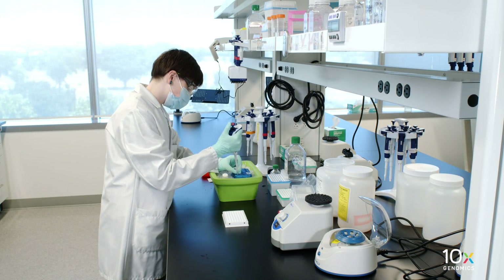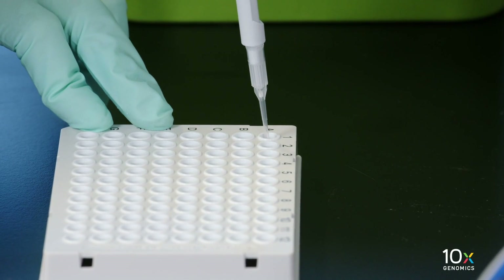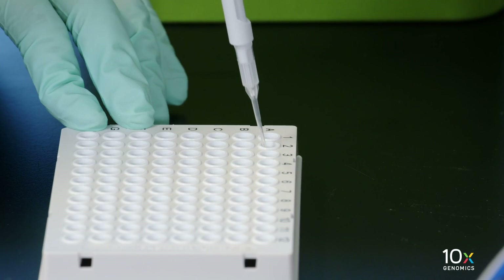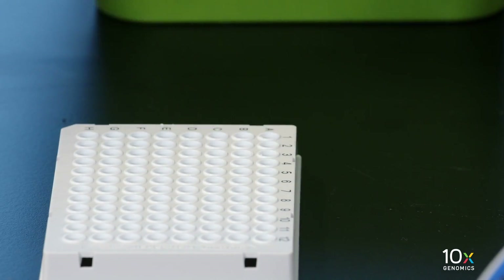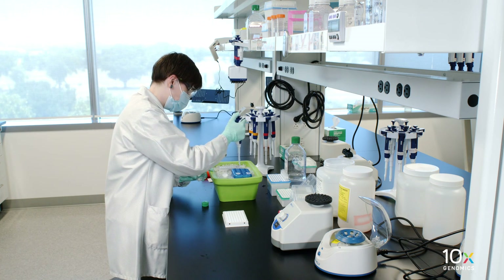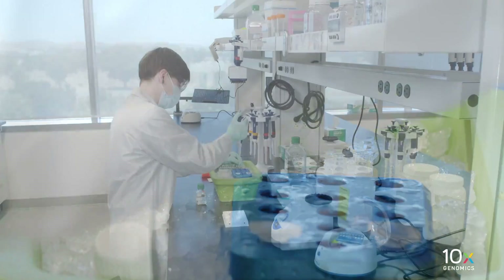Add 9 µL qPCR mix to each well in a qPCR plate. A well for the negative control may be included. Dilute the sample from pre-amplification cleanup Sprite Select 1-to-5 in nuclease-free water.